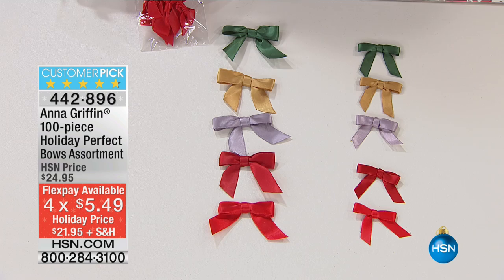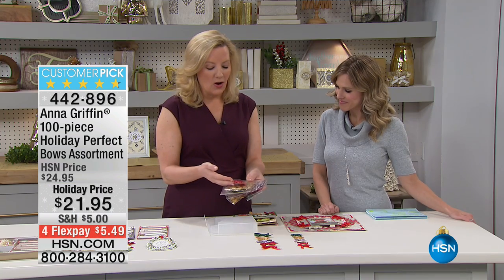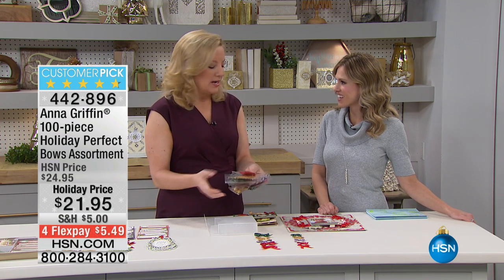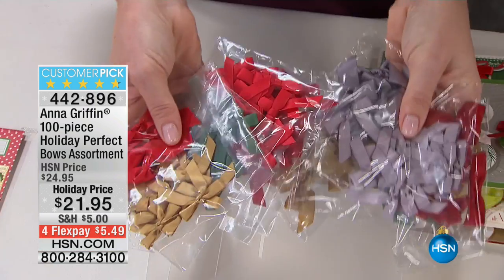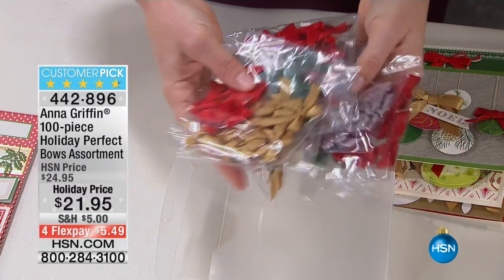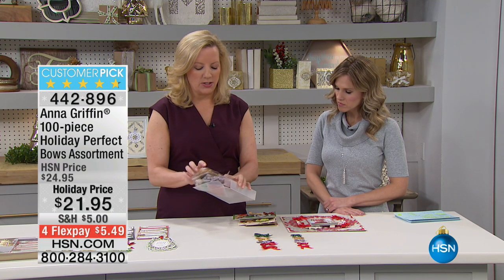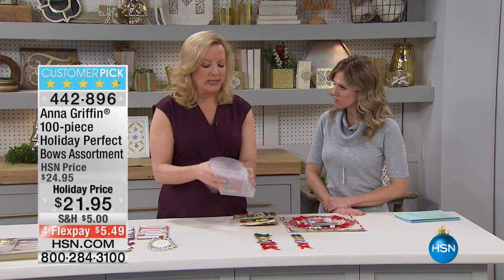One of the things, Valerie, is I make card kits that we sell here on HSN, and all of our card kits include perfectly tied bows as the final embellishment to a card. So we created the Christmas version of this. Because it's 100 different bows, you're getting two sizes — three-eighths and five-eighths — and five different colors. They're individually bagged and they come in this wonderful little container.